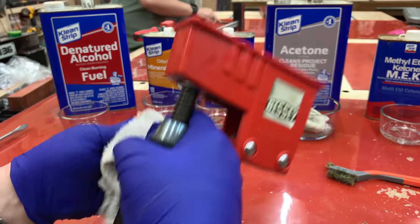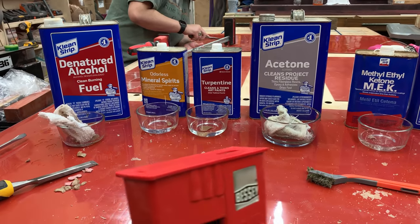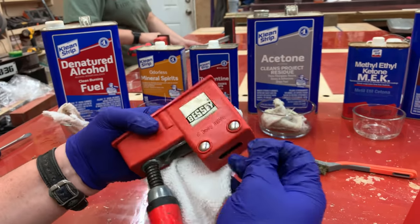We'll get this thing nice and clean, get the extra glue scraped off of it, and then we can lubricate it and it'll be done.